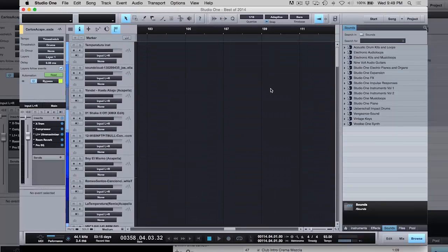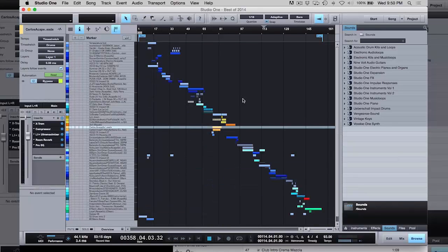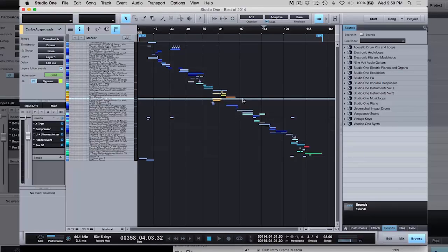This is the mix I made for the Best of 2014 — 50 songs in five minutes. It's a challenge I give myself every year, and I've been doing it for three years now. I noticed that a couple of DJs on the American side do year-end mashup mixes, but nobody in the Latin market was doing this.